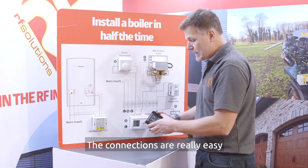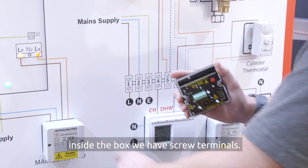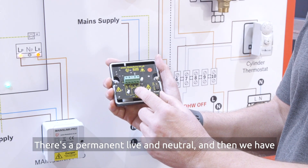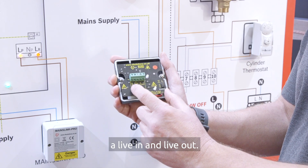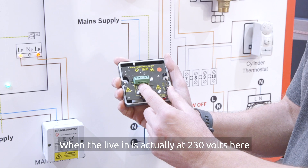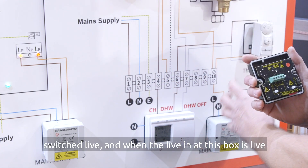The connections are really easy. To wire the MainzLink Pro box, inside the box we have screw terminals. There's a permanent live and neutral and then we have a live in and live out. When the live in is actually at 230 volts here, at the other MainzLink Pro the live out will be switched live.